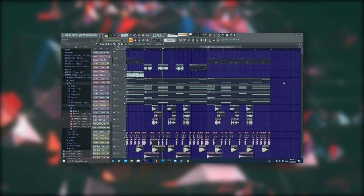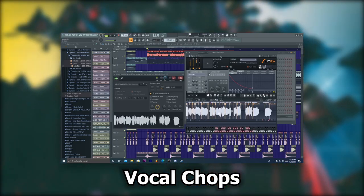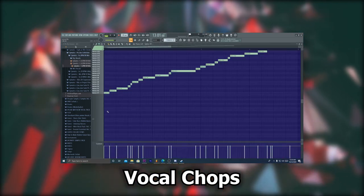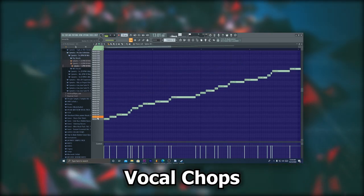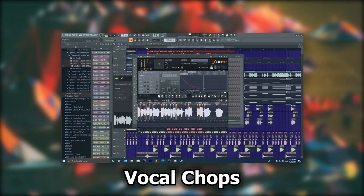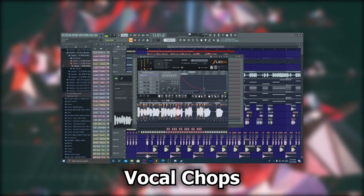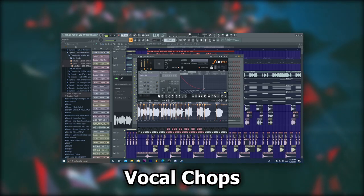You don't have to, but I recommend adding vocal chops. Any will do, but personally I think that slow and reverby chops will work best. You can also mess with the pitch by double-clicking on the note, and on the far right you will see fine pitch. Here's a part of the song using different vocal chops, and these are the chops I decided to go with in the end.